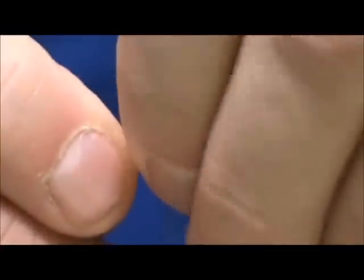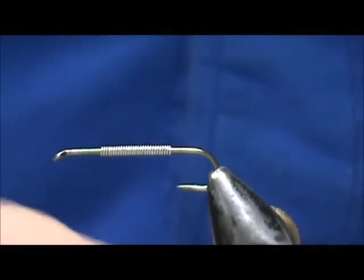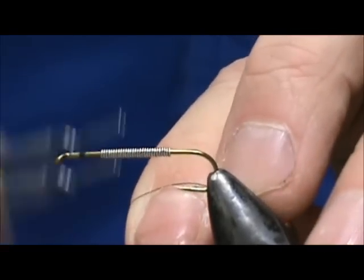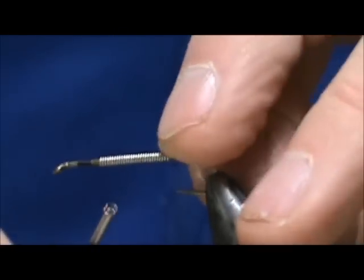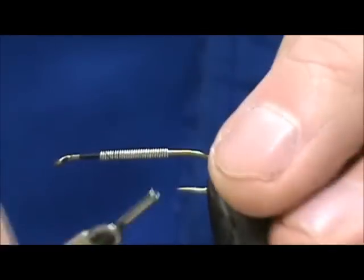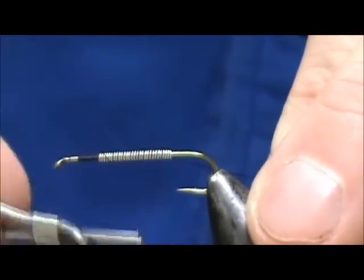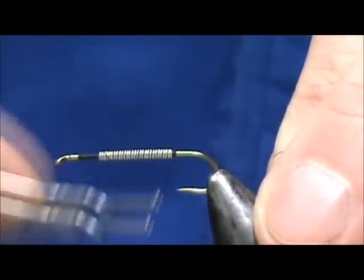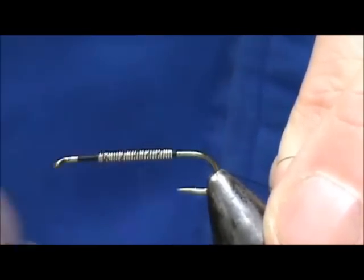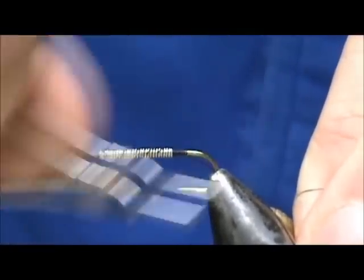You could make these without any weight. I'm going to use black thread — this is 6-0, 70 denier, Danville's 6-0. We're going to start behind the eye and bring that towards the rear. Hold those lead wraps so you don't push them, and once you get them on the lead wraps you can let go and put several wraps in the back. You could go back and forth on this just a little bit. We're going to have a floss body so that will take care of it.